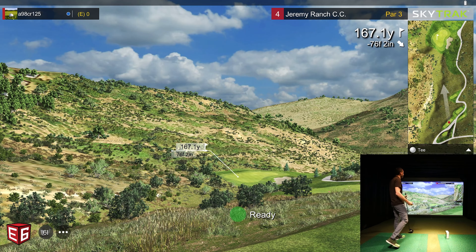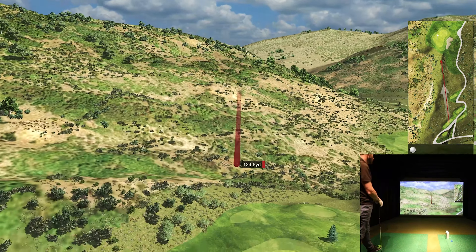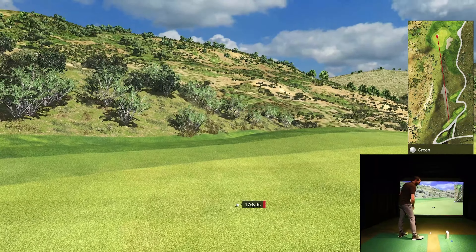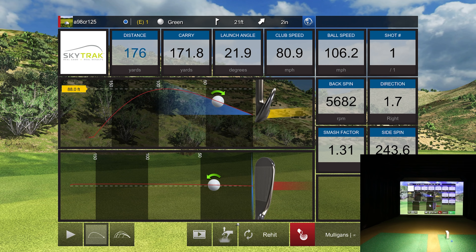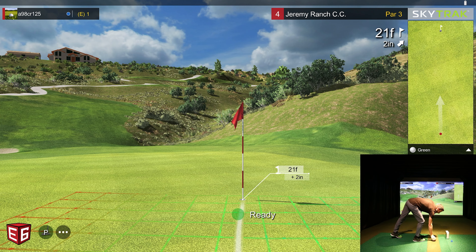Par three next — 167 yards, but 76 feet downhill. Going to say eight iron based on that, and probably not even a hard eight iron. Maybe just a smooth eight. 76 feet downhill is a long way — doing the math in my head. Wasn't a perfect strike, but let's see if that downhill plays nice. It definitely carried a little further than I expected. That downhill was intense — I like elevation like this. 21-foot putt, two inches uphill. This is a makeable putt.